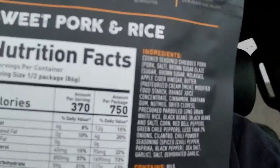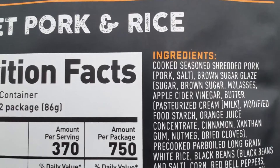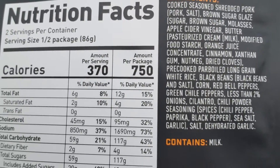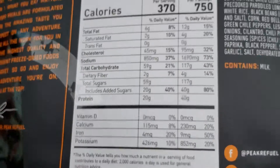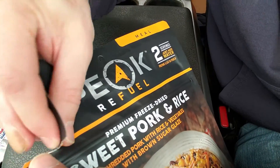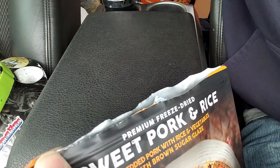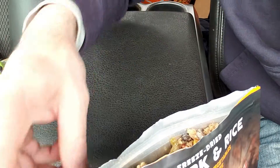Check out the ingredients and nutrition information. All right, let's give it a rip and see what we got in there. Our oxygen absorber is right on top - that's always nice.